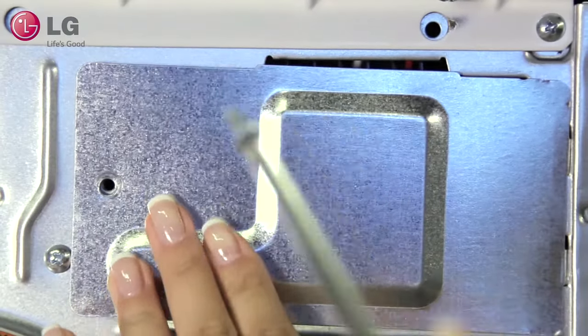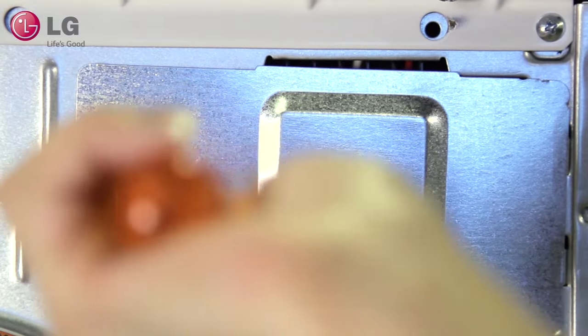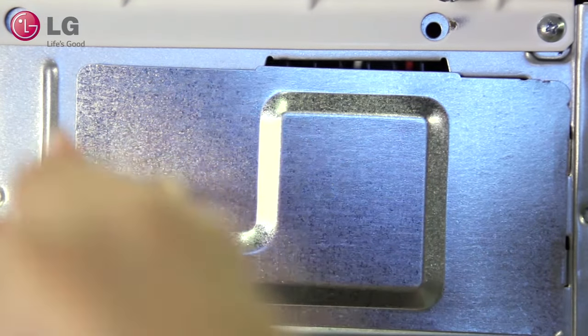Screw the access cover back into place. Plug your new LG dryer into the outlet and you are all ready to go.